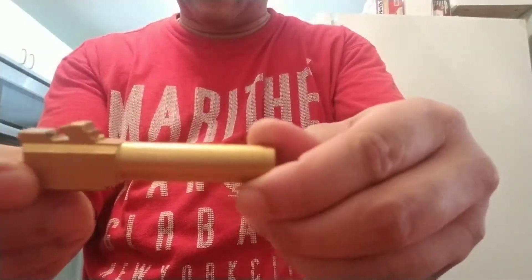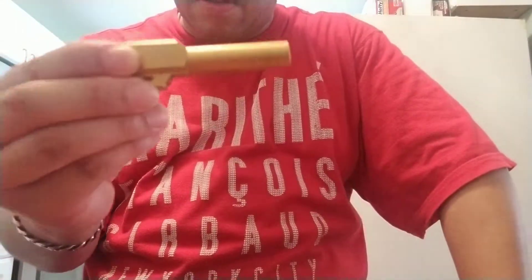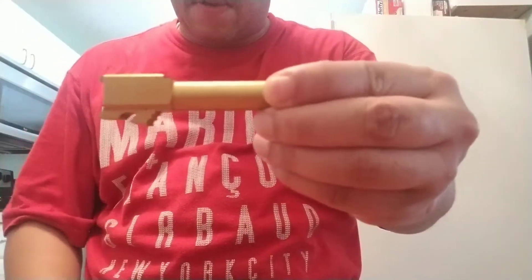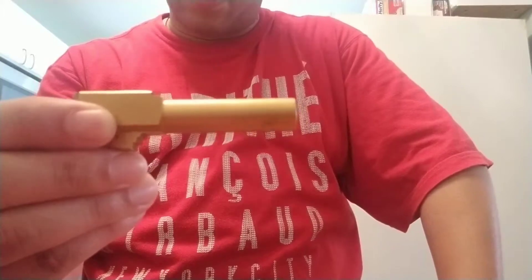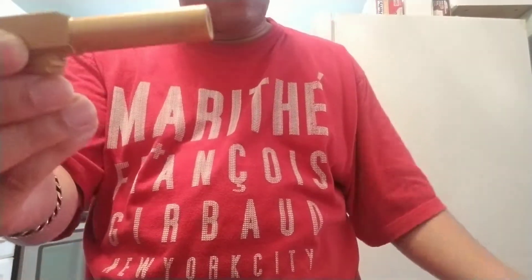It looks pretty nice — not too bad. I haven't shot it yet, but look at that. For the price, that's gorgeous, that's amazing. I don't need anything better than that — no $100 to $200 barrel. Getting this for $50 brings the total build cost to maybe a little under $500 for this one as well.